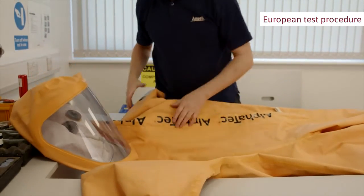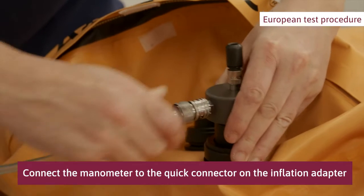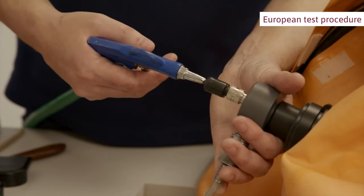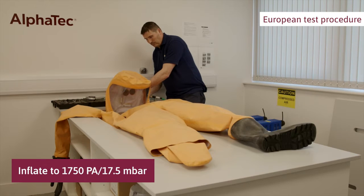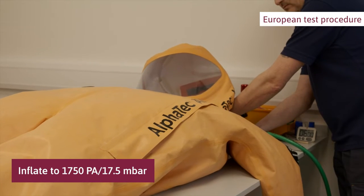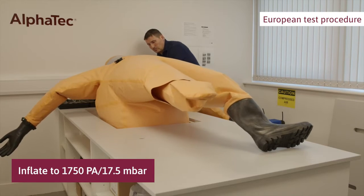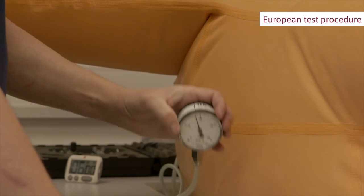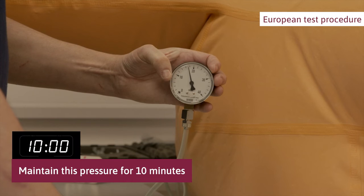Place the suit on a clean surface, preferably a table. Connect the manometer to the quick connector on the inflation adapter. Inflate the suit with an air pistol through the valve on the inflation adapter to a pressure of 17.5 millibar. Then lower the pressure to 17.5 millibar using the valve on the adapter. This is the pre-test expansion pressure. Maintain this pressure for 10 minutes in order to fill out wrinkles and allow the material to settle, adding air if necessary.